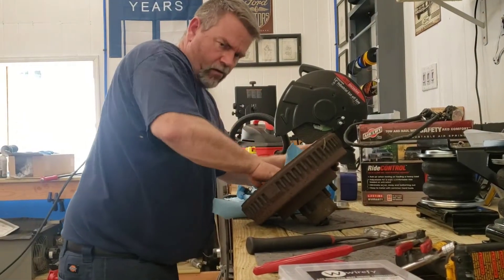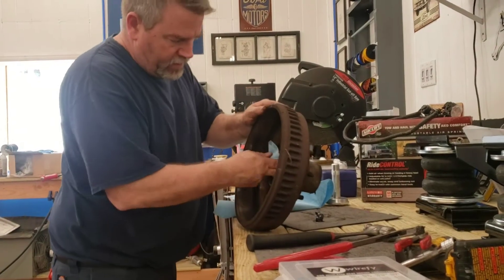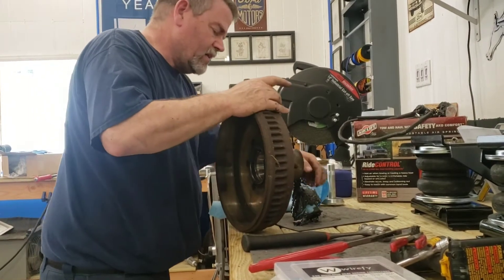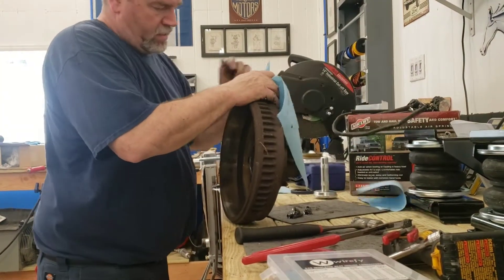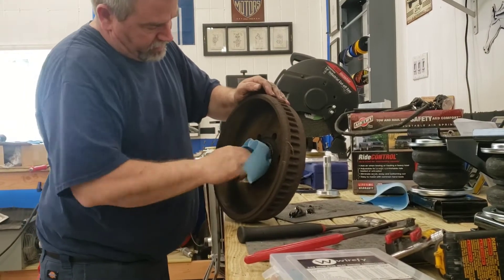You gotta get all the grease out — no grease left behind. What I do is a swirling motion and just push the grease out the other side. It's gross, it's nasty, but service it properly — it's gotta be done.